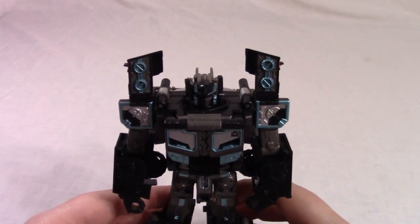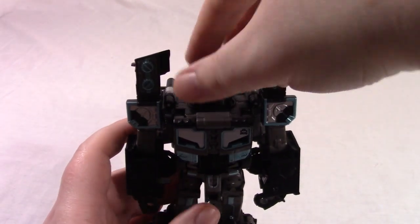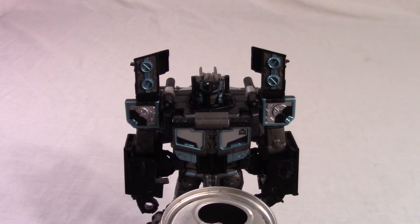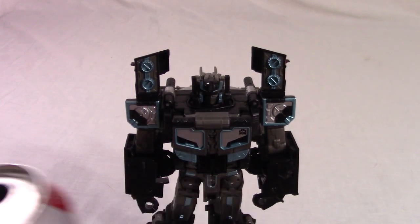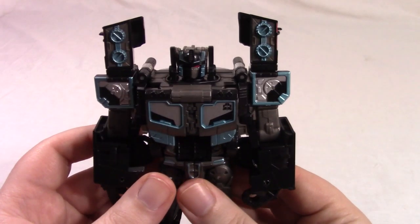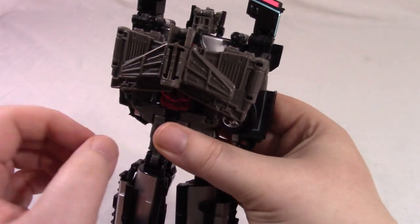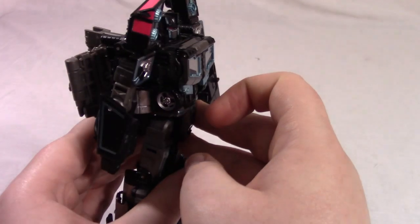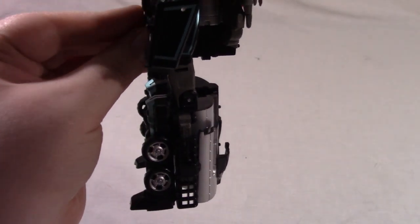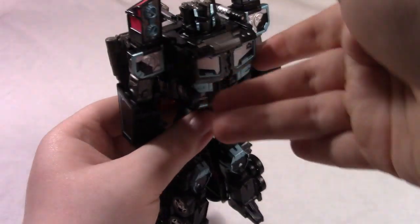And there you have Legends Nemesis Prime or Black Convoy in Robot Mode. Here's his size compared to a soda can — standard Voyager class figure. As far as overall colors, it is the Nemesis Prime color scheme: dark gray, black, silver, teal, and a bit of hot pink. Overall I personally quite like it. I just needed a Nemesis Prime for my collection, and out of all the ones I've seen, this is the one that is the best for the price range, so I got this one and I'm quite satisfied.